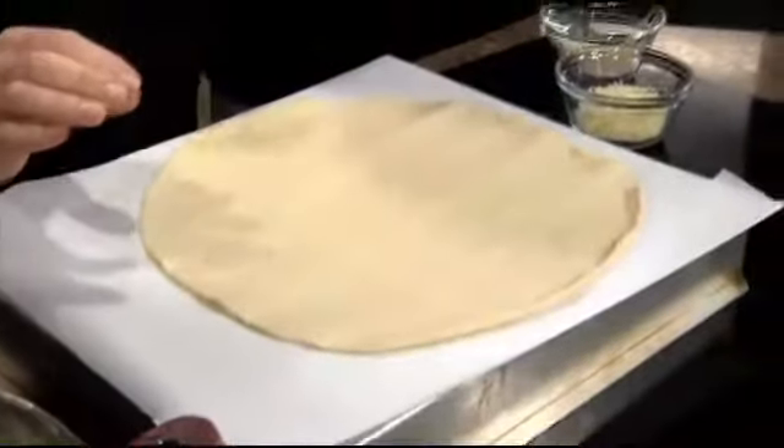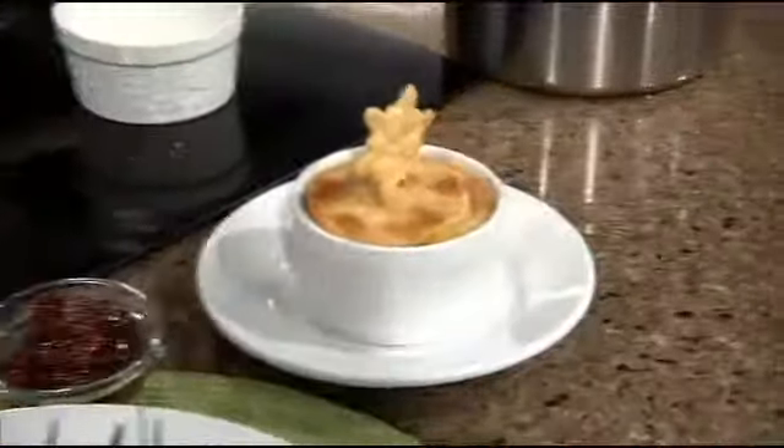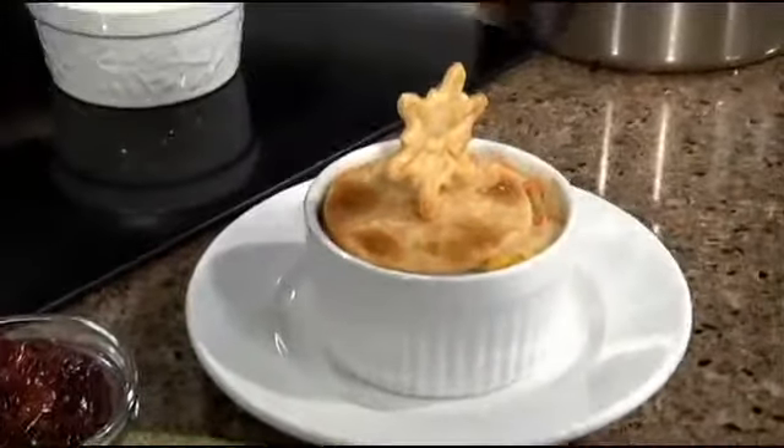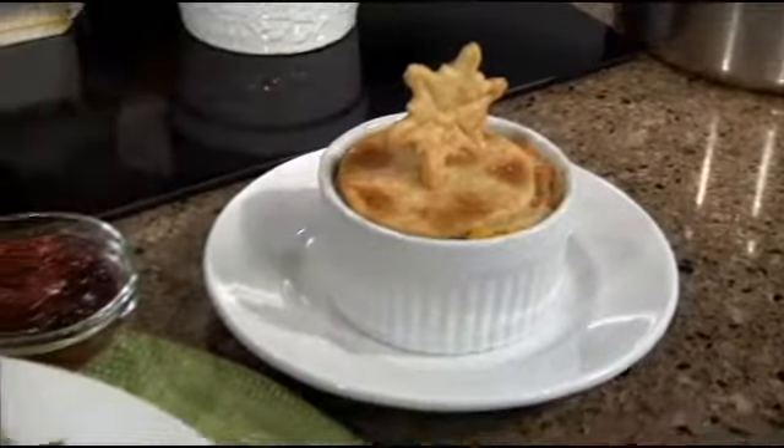And this one's been cut up because I made little cute garnishes for the little chicken pie. It's a little snowflake. So you can cut out stuff with your cookie cutters.